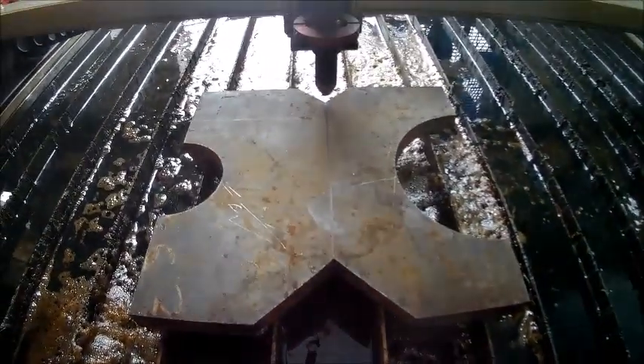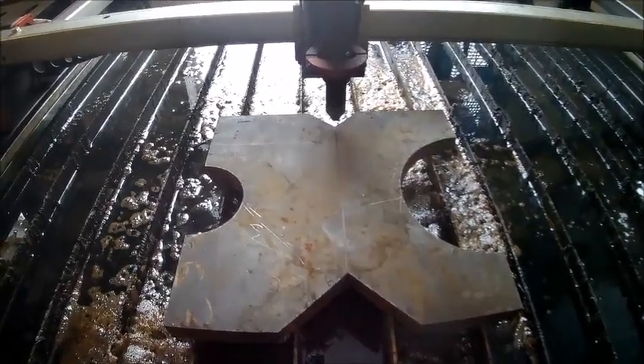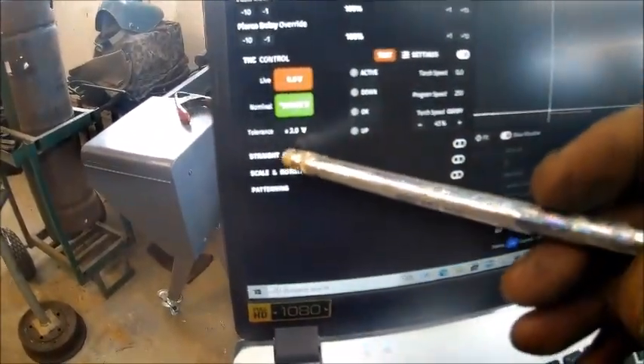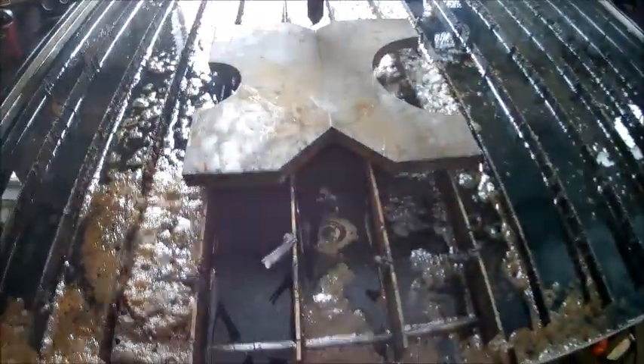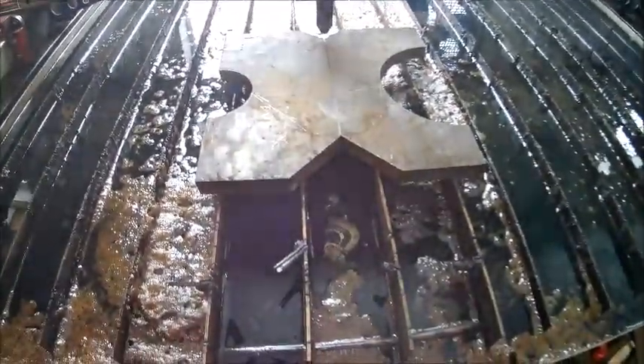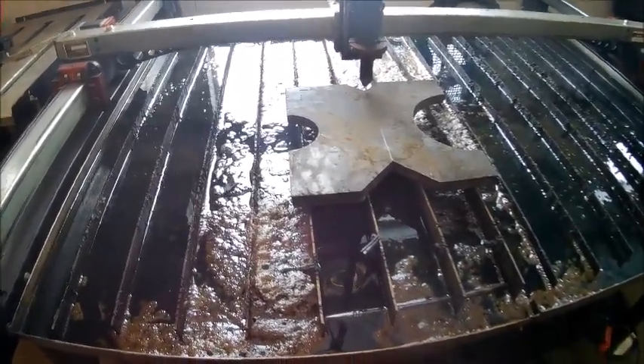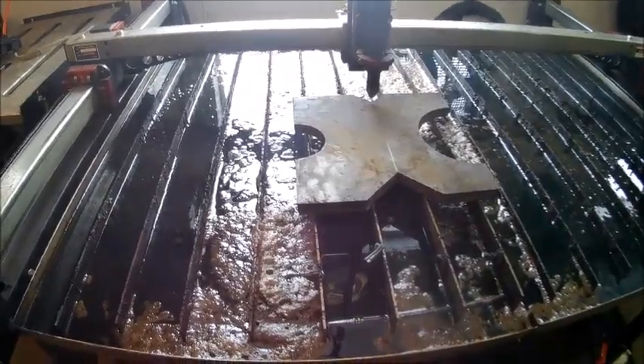I'm going to rip this plate in two because it's too big to fit in our press. I'm going to use the straight-line cut feature on here, which is right there. What that does is it allows you to do a quick straight cut. I use it a lot of times to cut the crap off a sheet, cut the junk off an old sheet. So you just set it up and cut it — basically you set your torch up where you want it.